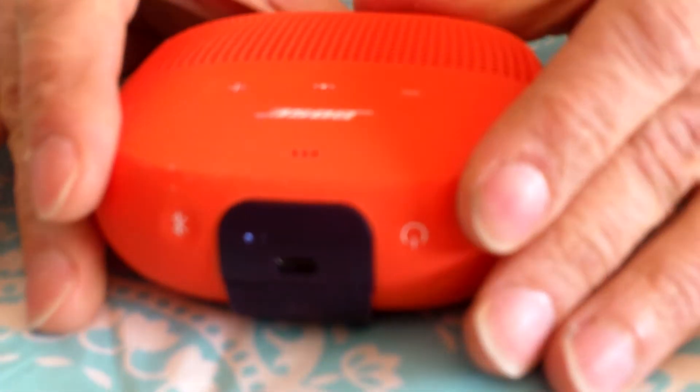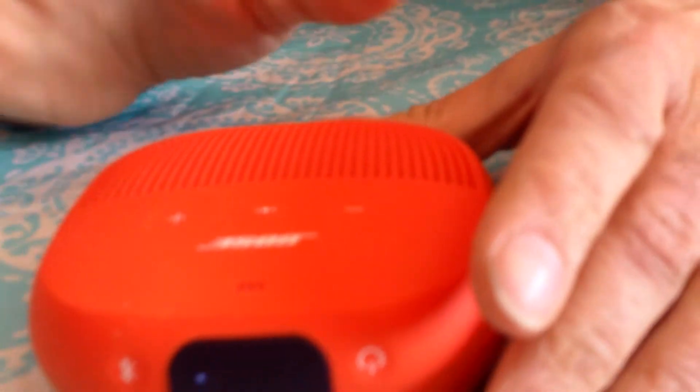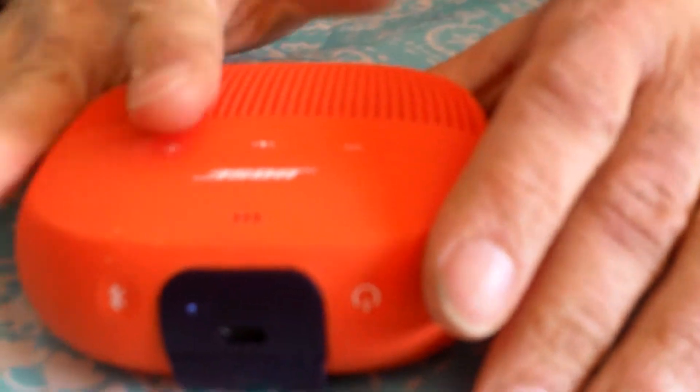The sound quality, like most Bose sound products, is amazing. The overall quality we're still not too sure of yet, but this has lasted a couple of years.